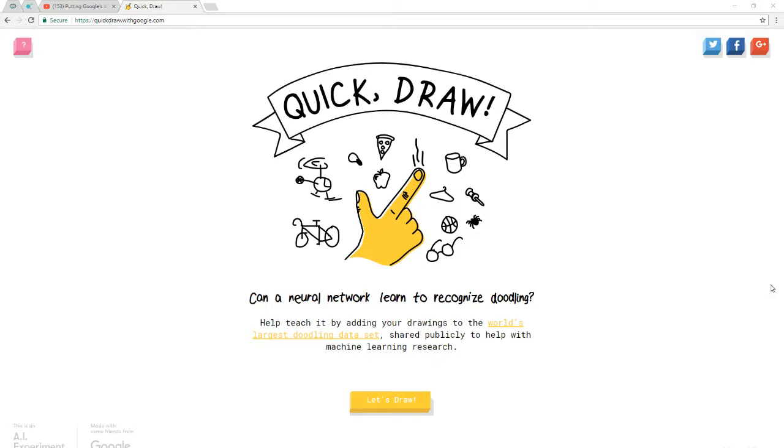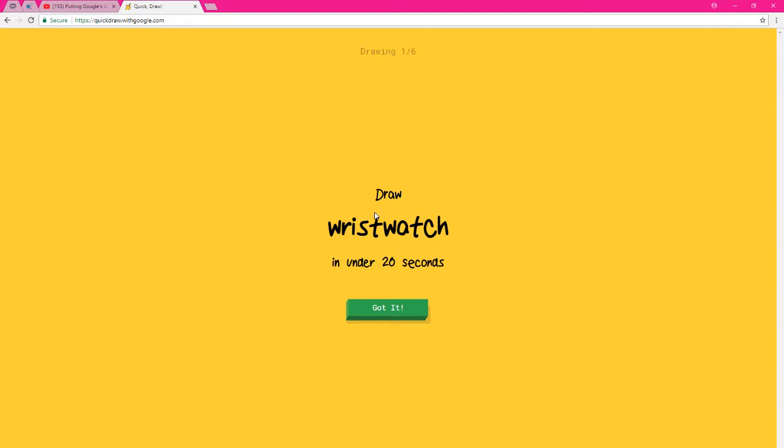What is up, it is Reborn Angels back with another video. Right before I leave for work, I was watching Penguin Zero — I'll put this in the description — watching my man Charlie, and he uploaded a video of Quick Draw. Basically, you have to draw a picture and then the Google AI has to guess what it is. So let's have some fun with this one. Okay, let's draw a wristwatch.